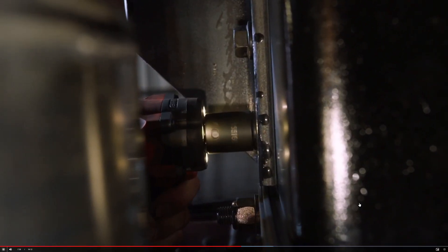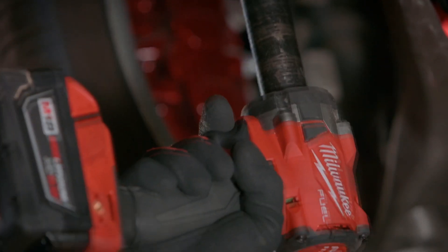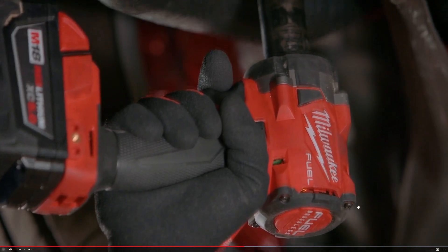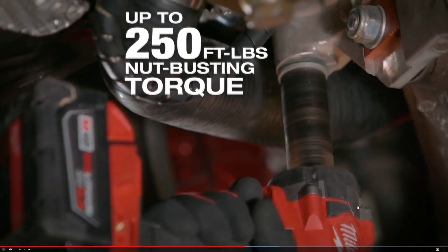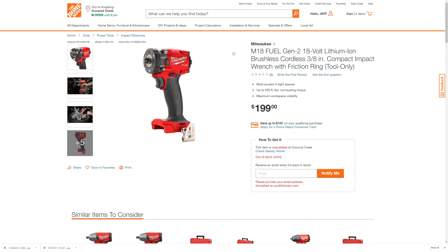They are saying that this is the most compact impact wrench in the industry right now. And they've got the new tri-LED lighting too. You can buy the impact wrench for $199 tool only, but they're not ready for sale yet — they're coming soon.